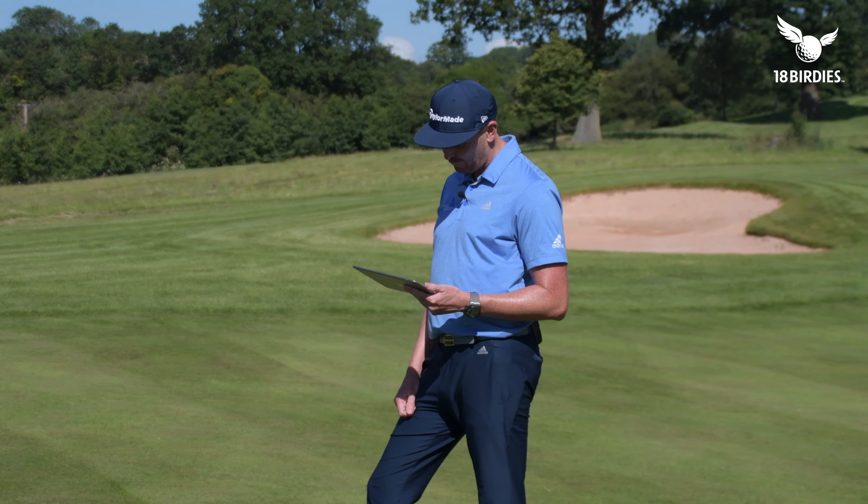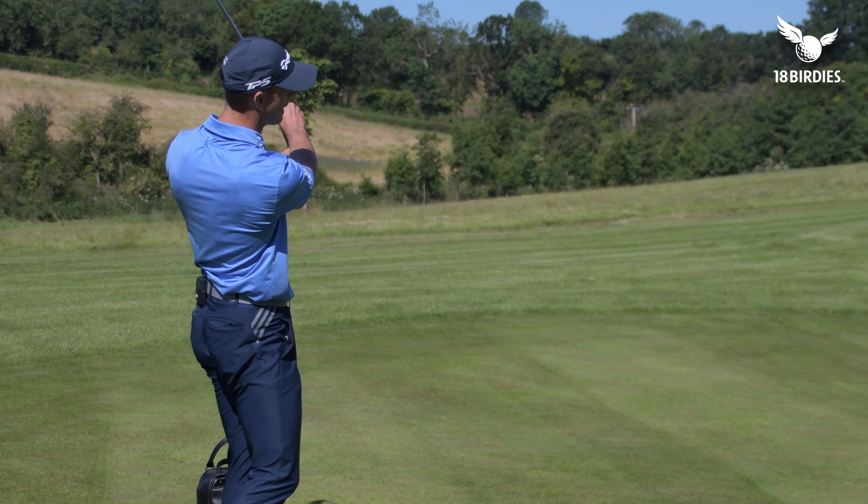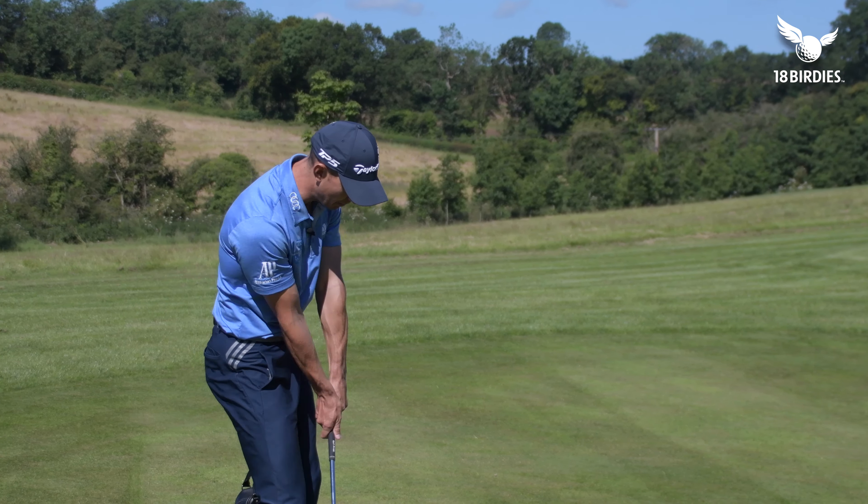We've got some good numbers there. That was not a lot of interaction with the ground — attack angle was still 4.2 degrees down. Launch angle 40 degrees, dynamic loft was 46 degrees on that one, and the overall height was 36 feet. So there's a lot of numbers there — we'll come back to those when we play the next shot.